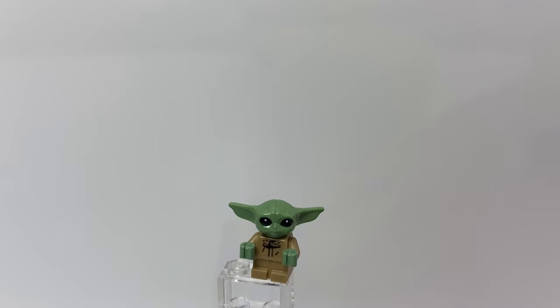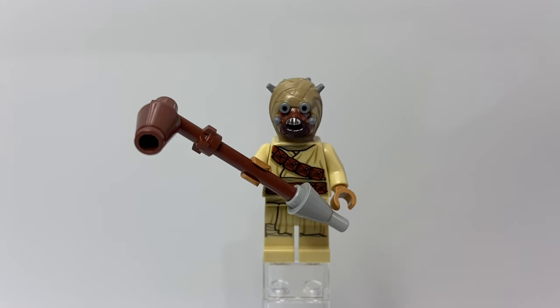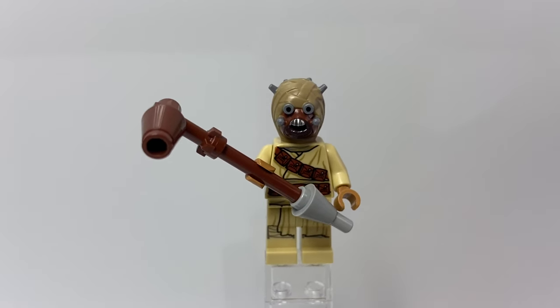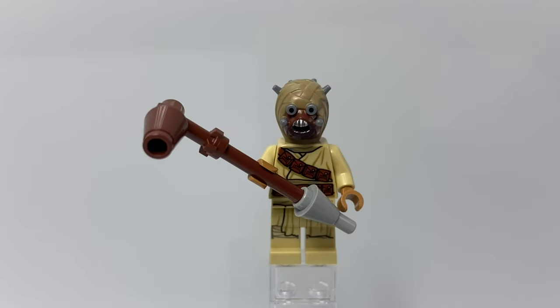So that is The Child. Here is The Tusken Raider — he has that gaffy stick and also that nice Tusken Raider head mold. He has that classic Tusken Raider clothing and a strap of ammunition across his torso, and he also has some back printing as well. So that is The Tusken Raider — let's take a look at the actual builds.